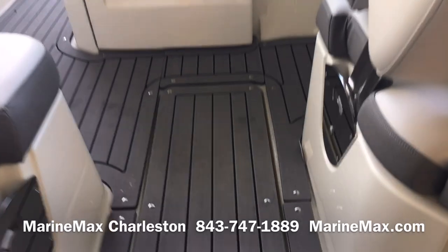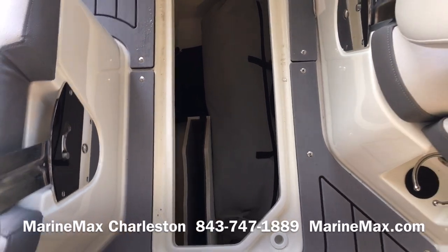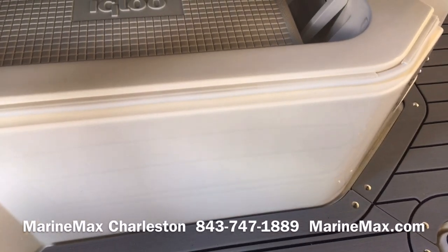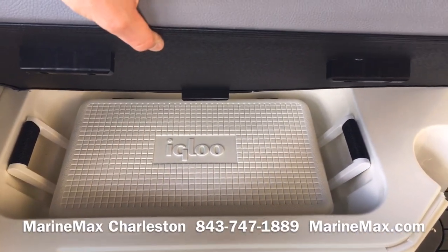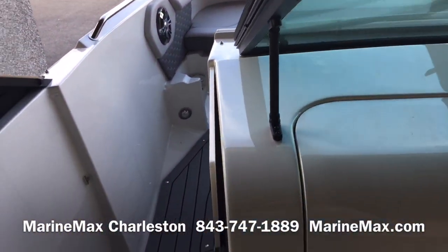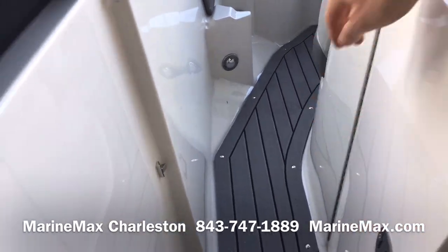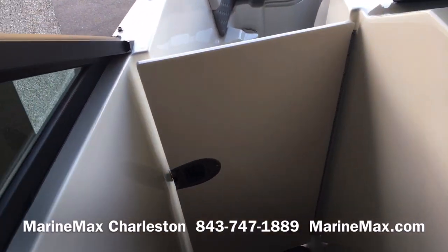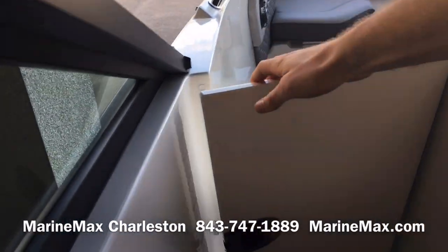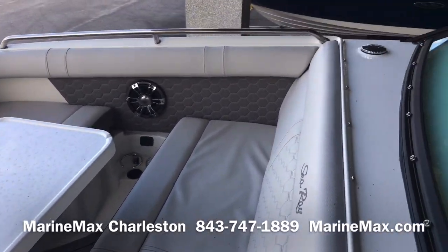Before we make our way up to the bow, I'll open up the ski locker — that's also where a table can be stowed. There is also designated space for an igloo cooler beneath the starboard side seat. Making our way forward, our access to the bow is through the port side. There is a door there that we can block off, along with closing the windshield, so we can totally get out of the elements.